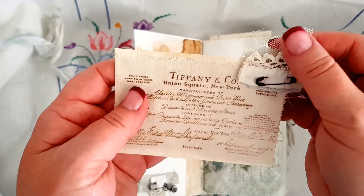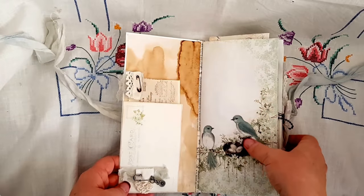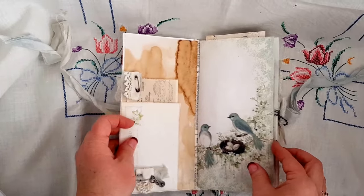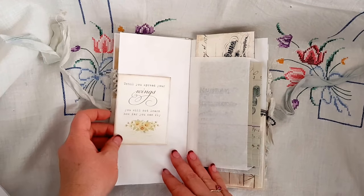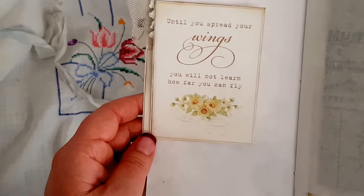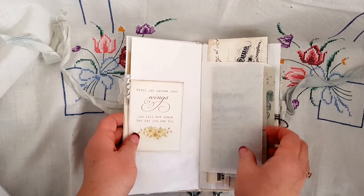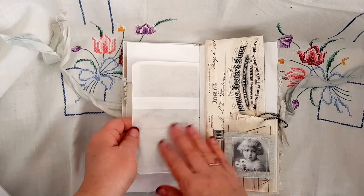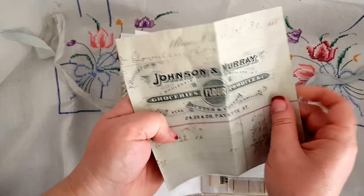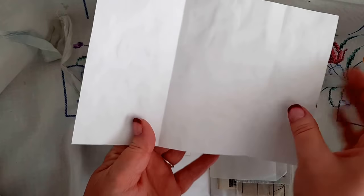Wow, it's just gorgeous! Okay, let's move on otherwise we'll be here for hours. So that's the insert on the inside page on the cover: 'Until you spread your wings, you will not learn how far you can fly.' That's beautiful, and that's a tuck spot so something can be tucked in there. Now this will be the glassine bag from Denise's shop, and I think I saw some yumminess behind there - and we have a vintage receipt from 1887 here.